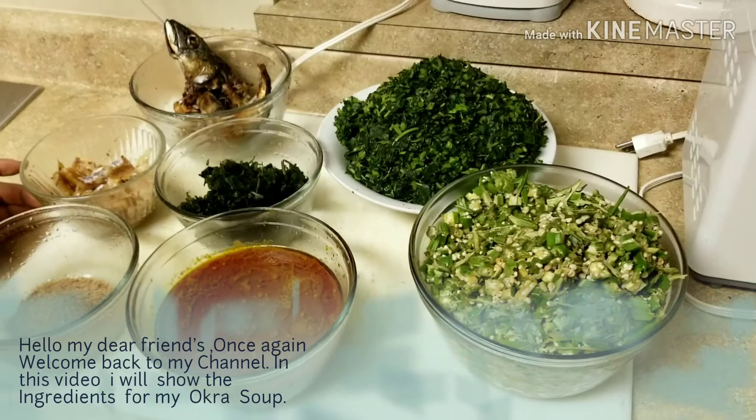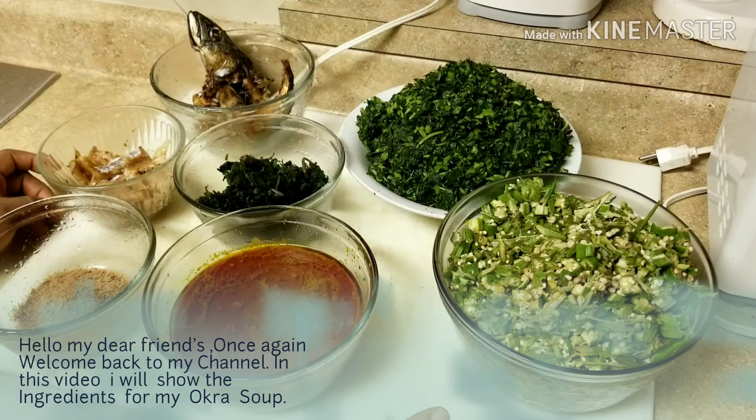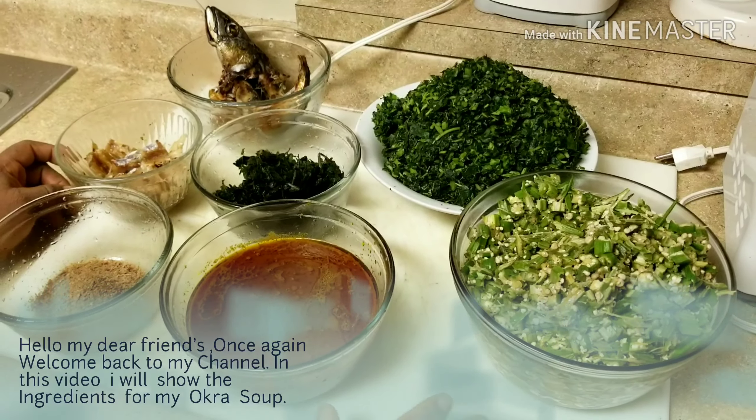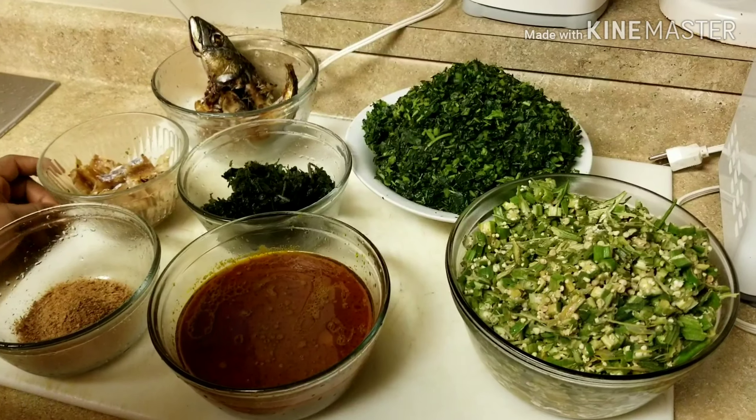That's the way I like to do mine. So, that is what I want to show you. In case you like to go by my own type of cooking, I'm sure you'll really enjoy it. So,